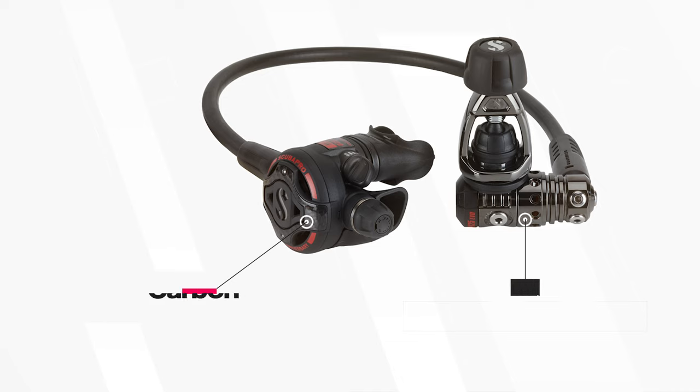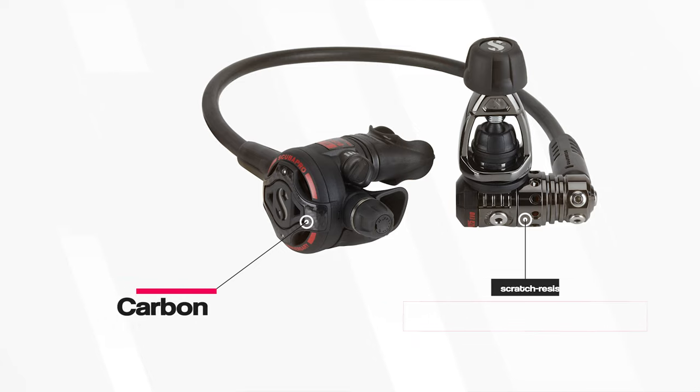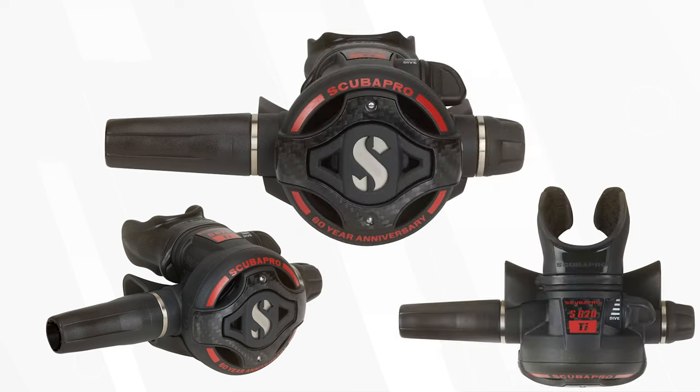A special protective coating and titanium and carbon fiber components built into this new regulator offers the same premium features as the standard Mark 25 Evo S620 Ti, but it delivers even greater comfort due to its lightweight carbon fiber parts that replace some metal parts on the second stage.